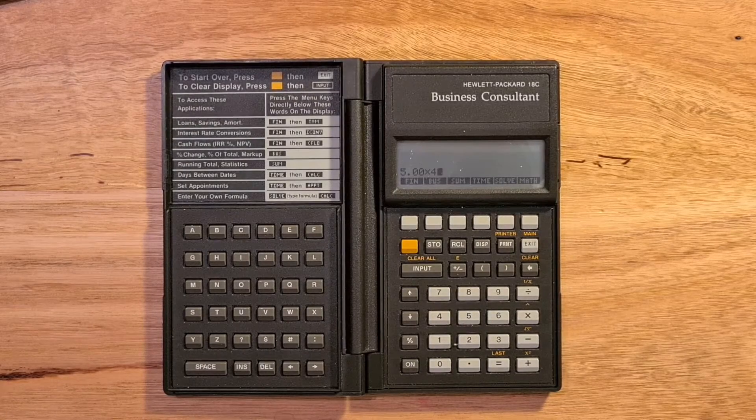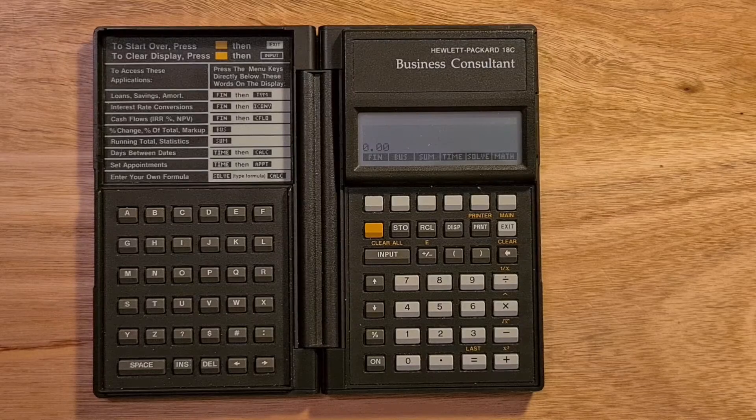The calculator also featured a 23-column 4-row LCD display. The 18C was HP's first pocket calculator that used algebraic notation rather than reverse polish or RPN. You can enter formulas in algebraic notation, but there's no precedence, and operands are simplified as they're entered. So if you wanted to calculate 2 plus 3 times 4, you need to enter parentheses around the multiplication.